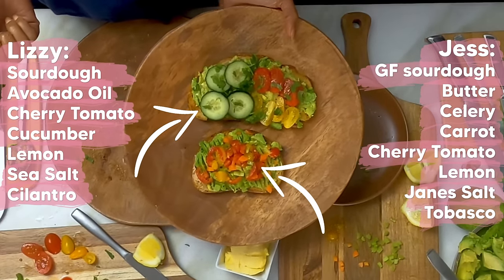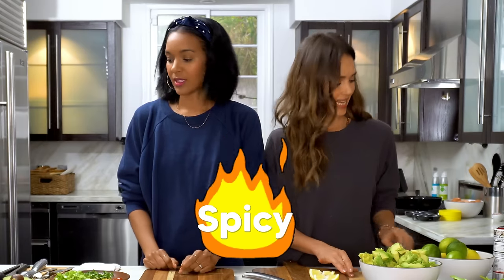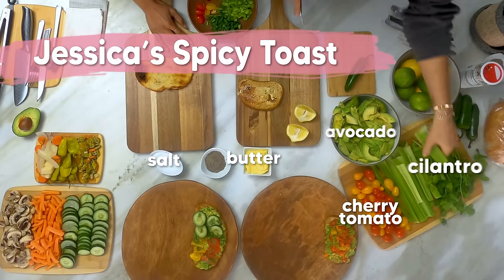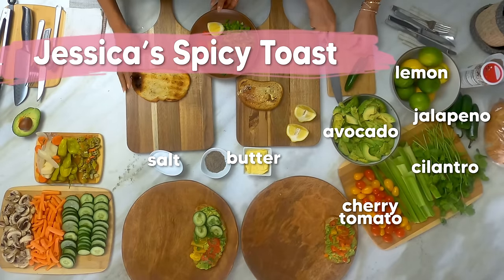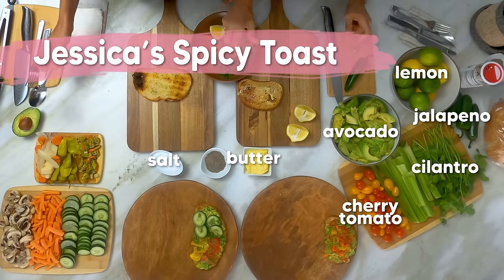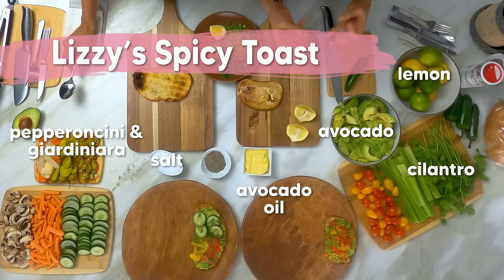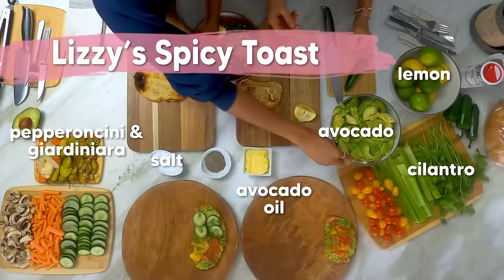You ready for the second one? Let's do our next one. This is avocado toast caliente — we're going to do a little bit of spice. So we have chopped celery and cilantro. If you don't like cilantro, you can obviously use any kind of really fresh herb. But I think cilantro is really nice with jalapeños, which is going to be my spice.